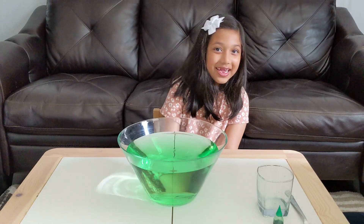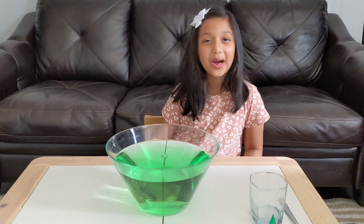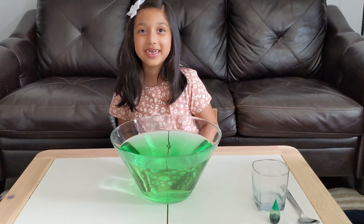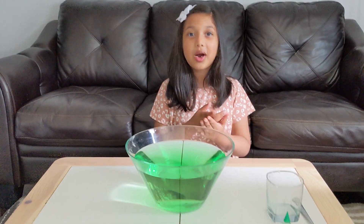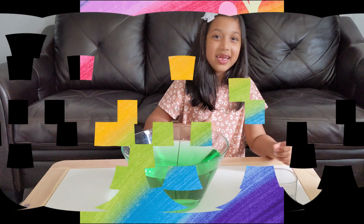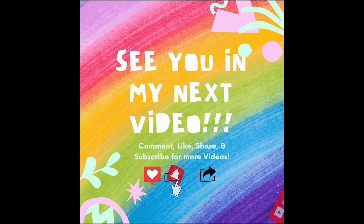Isn't that cool? Yeah, and I always wanted to do this! This was so much fun. Thank you so much for watching, friends. I hope you enjoyed my video. Bye! Subscribe for more fun videos.